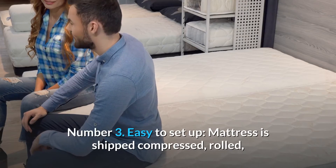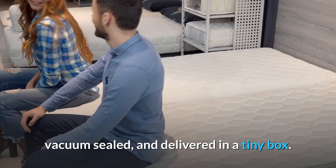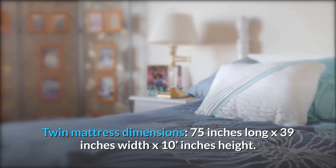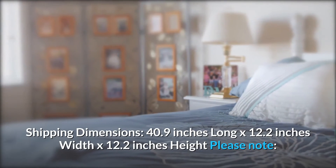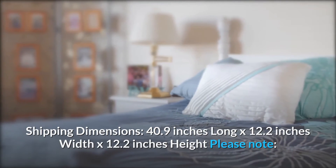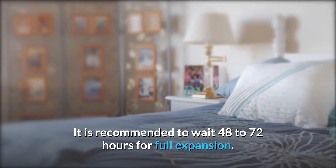Number 3: Easy to Set Up. The mattress is shipped compressed, rolled, vacuum-sealed, and delivered in a tiny box. Twin mattress dimensions: 75 inches long by 39 inches wide by 10 inches high. Shipping dimensions: 40.9 inches long by 12.2 inches wide by 12.2 inches high. Please note: it is recommended to wait 48 to 72 hours for full expansion.